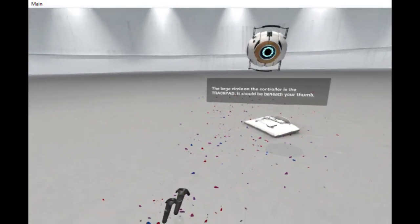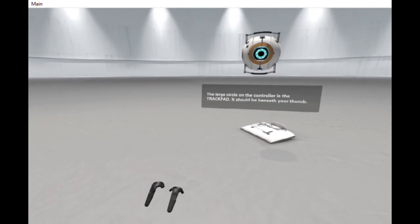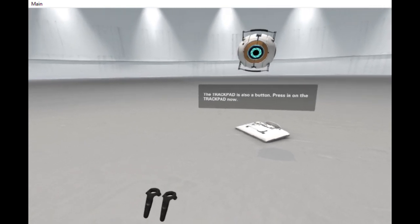The large circle on the controller is the trackpad. It should be beneath your thumb. The trackpad is also a button. Press in on the trackpad now.